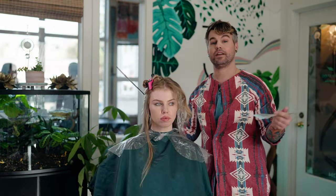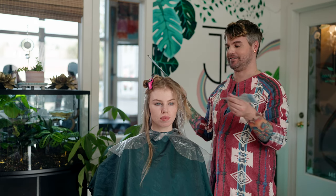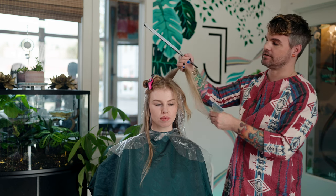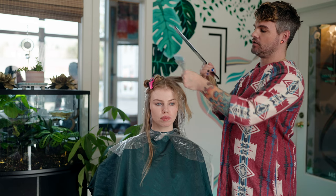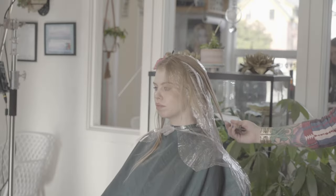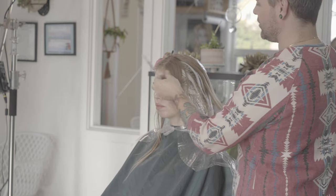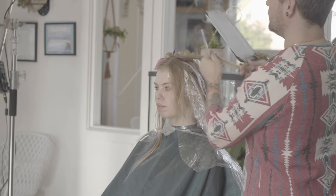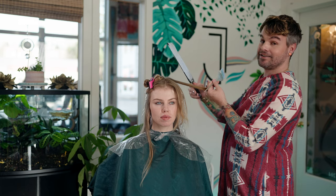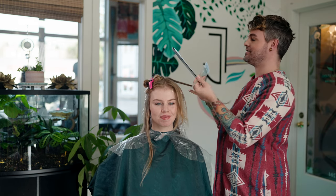We have now reached the top center where Michaela parts her hair, and this part is just as important as the crown. I'm going to take one larger section and paint it zero elevation to the back, and then we'll focus on these pieces in the front which are going to become a bit of a bang later on.